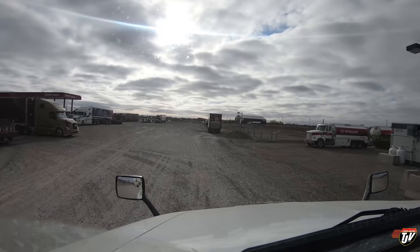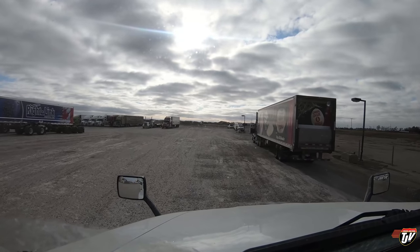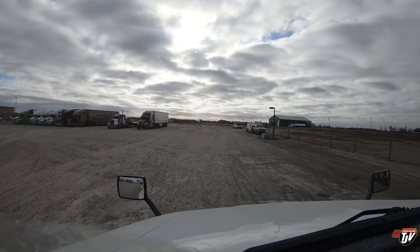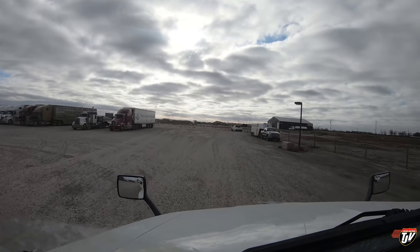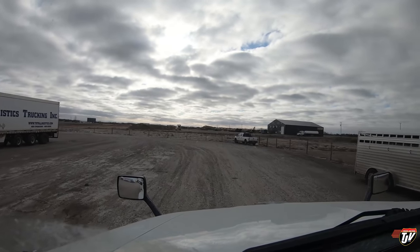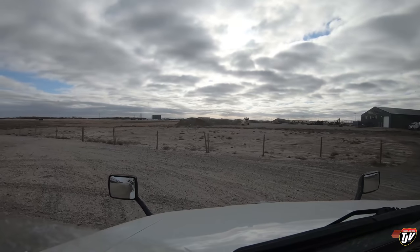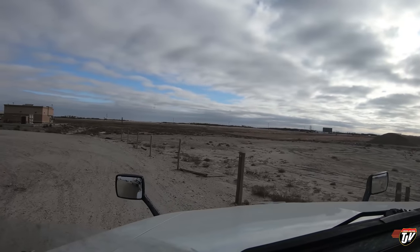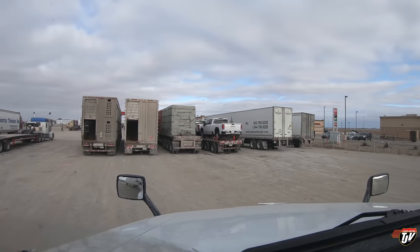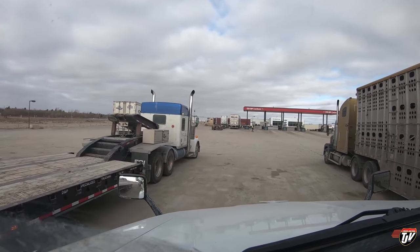Look at this - they blocked off all this parking off to the right here. Why would they want to do that? They took away like 20 spots. That's not very nice - 20 less trucks can park here now. We need to expand, not shrink. Maybe that's not their land after all. I can see the fence going around the back too. They put this fence up here so we can't park back there. I always thought it was all part of the same lot. They definitely took away like 40 truck parking spots at this lot. Wow. Good thing I didn't come here last night - it was probably packed.